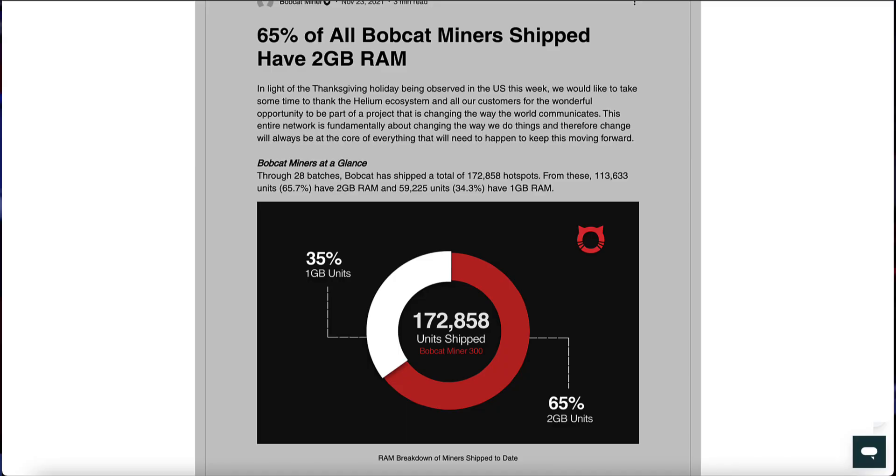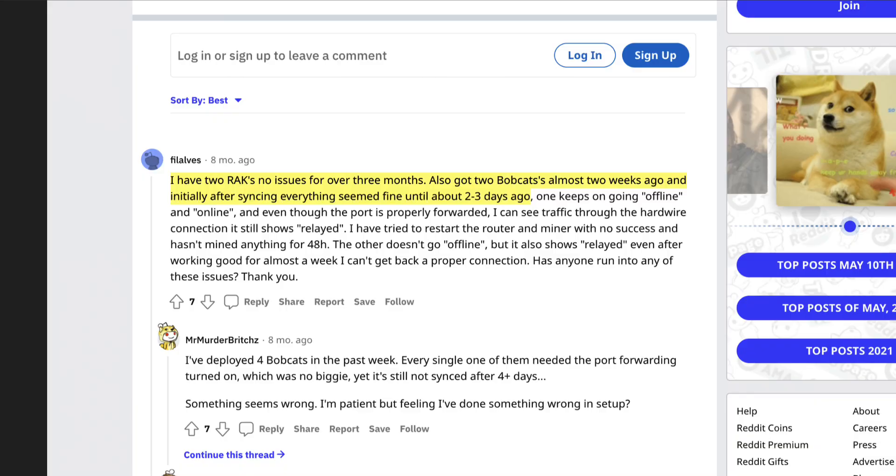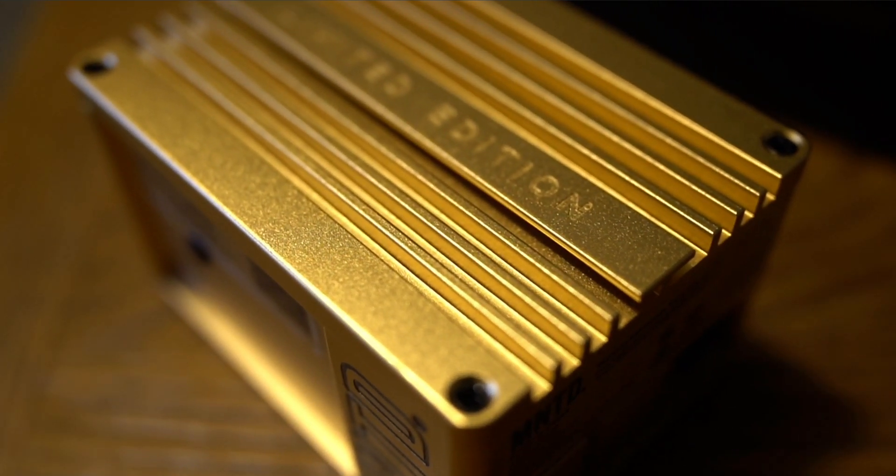That extra RAM means extra headroom for blockchain challenges — which, if you're in the helium space, you've seen on numerous occasions — and it increases your chances of actually mining when others can't. For comparison, the Bobcat Miner has only 1 to 2 gigabytes of RAM depending on which batch you received, and my Bobcat took about two to three days to sync to the network when I first received it before it was actually mining helium. When I set up the Gold Spot Miner, it took just a couple of hours to sync — pretty incredible by comparison.